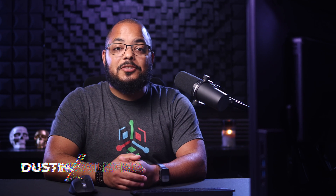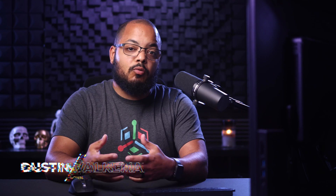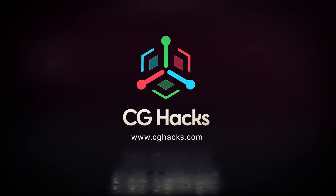Welcome back to CG Hacks. I'm Dustin Falkema and today we're wrapping up our two-part series on how to create a grunge scratched metal material in Cinema 4D and Redshift. Today we're using our scratch textures — check them out, link in the description if you're interested. I'll catch you in Cinema 4D.